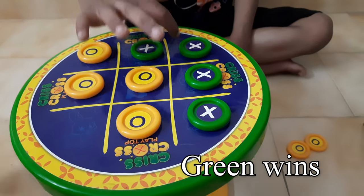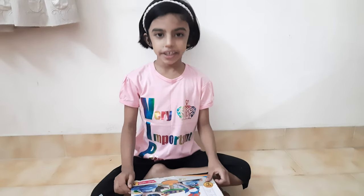So the winner is green. Hope you all like this video. Thank you, bye.